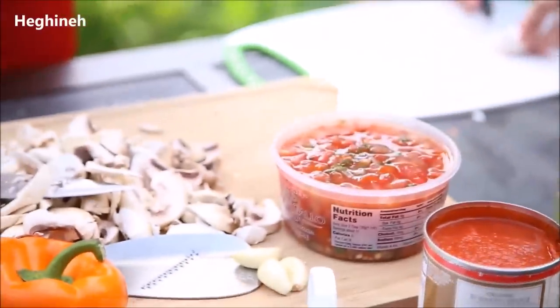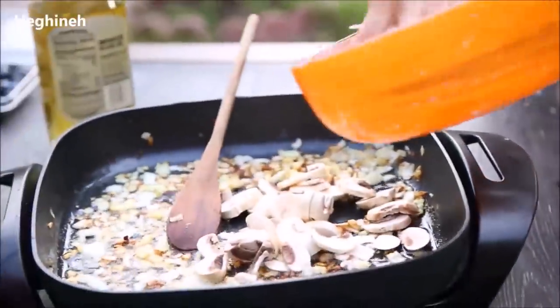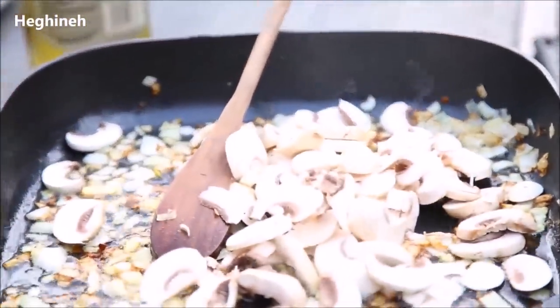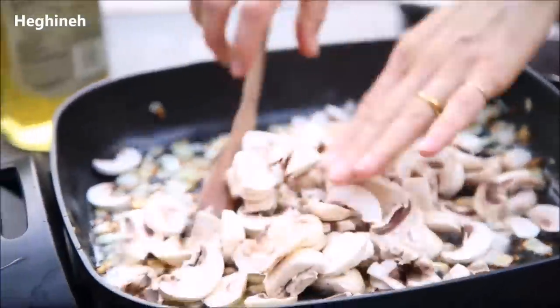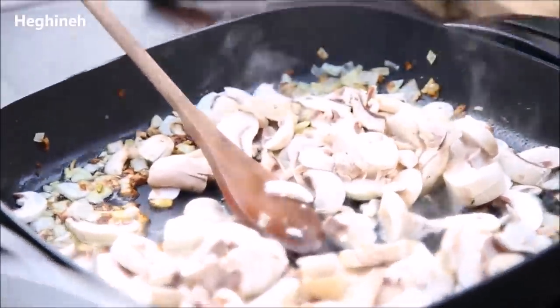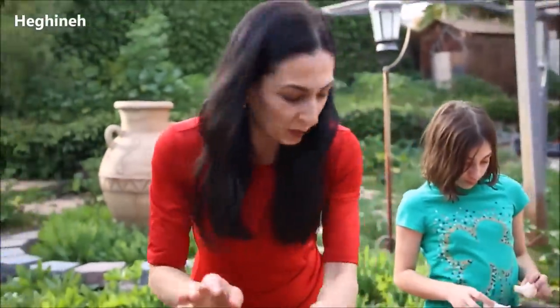Oh, my onions are already way too brown. I'll start adding my mushrooms. Cook a few more minutes and we can go ahead and add all of the rest of our ingredients. And I added some olive oil — probably three to four tablespoons.